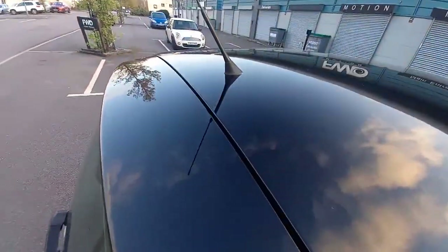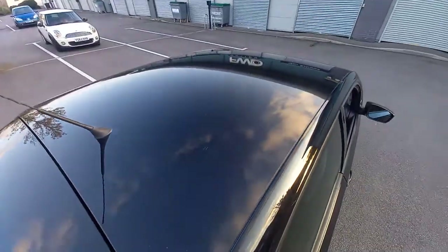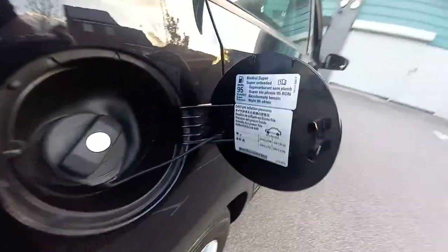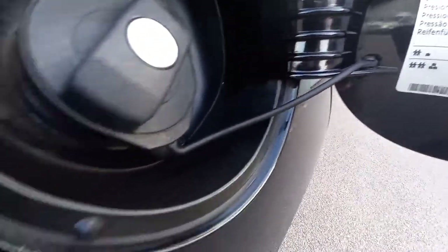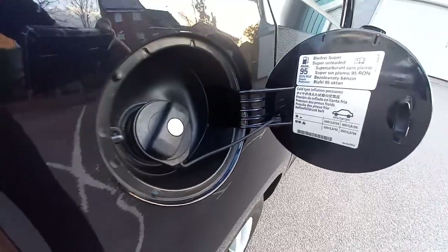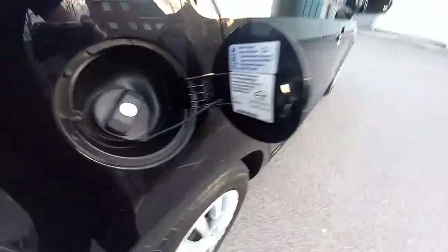The roof is clean, as you can see. Let's look inside the fuel cap - this is obviously unleaded. That's always a good sign - the rubber string is still intact and attached and not broken. It's nice and clean in there as well, it's lockable.